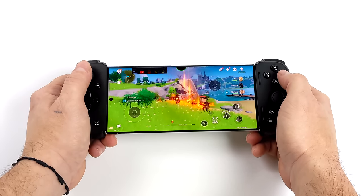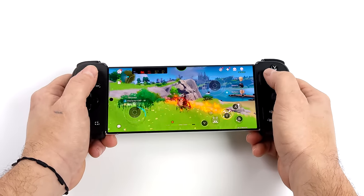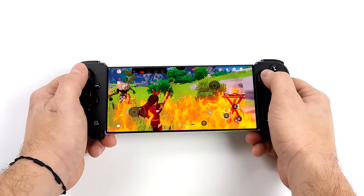So far, the Galaxy S23 Ultra has turned out to be an absolute powerhouse when it comes to everyday work, gaming, and emulation.